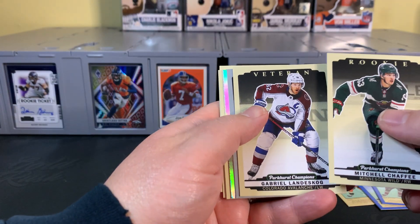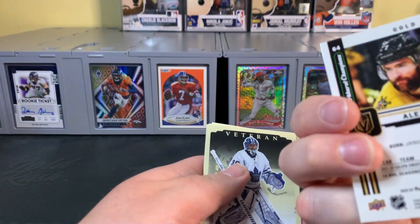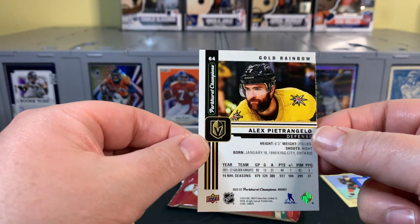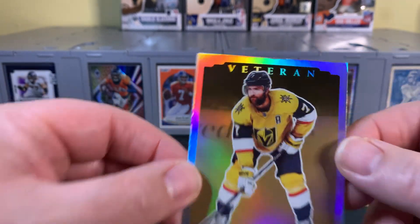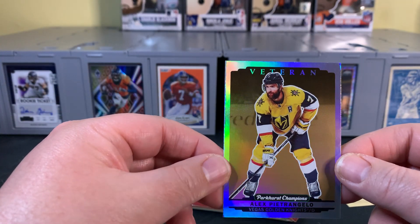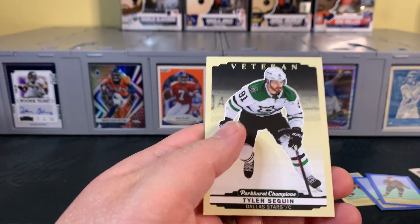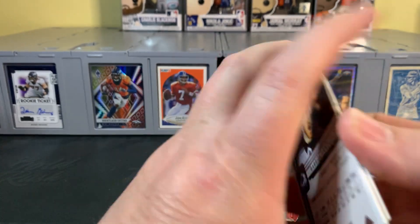Second to last pack. Got another parallel — there's our silver. Another rainbow. Oh, this is a gold rainbow. So this is Alex Pietrangelo for the Vegas Golden Knights — you can see that one is a gold rainbow. Not sure how rare those are. The corner there is not great, so hopefully it's not a super rare card. A little rough on that corner down here. Not awesome when the rarest card you pull comes out dinged — seems to happen more often than any of us would like.